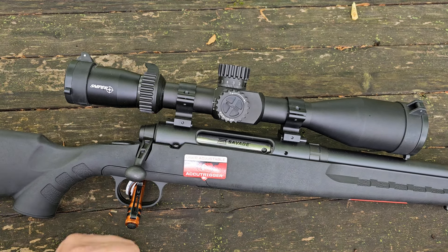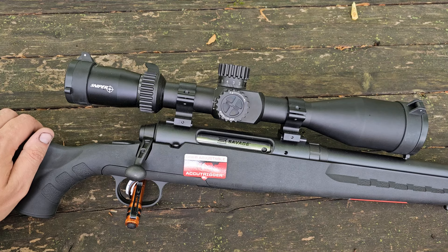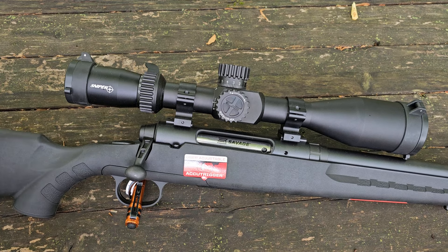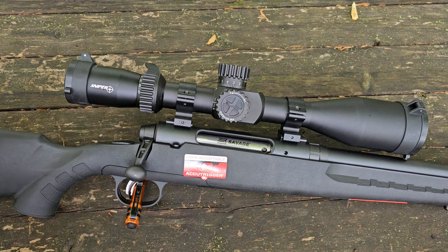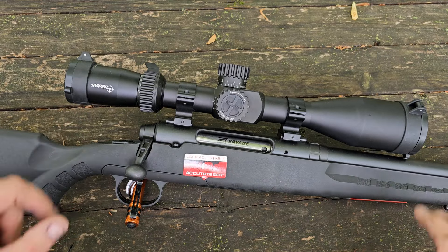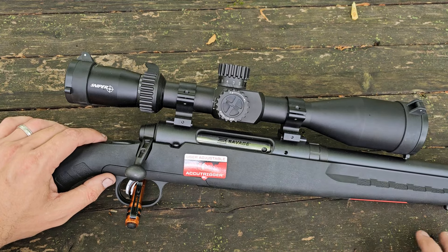Welcome back to The Hide. We are back out again for another bolt gun review. It has been a minute since I have had a bolt gun on the channel. If you guys have been following The Hide for any length of time, this is basically what I started my channel with — reviewing bolt guns on the bench. That is by far my most favorite style of shooting. But I've been trying to diversify the channel a little bit, get some different content on, so bolt guns have kind of taken a step back.